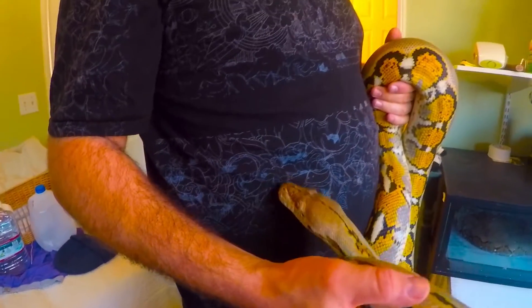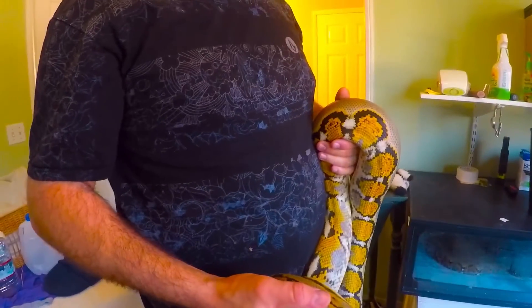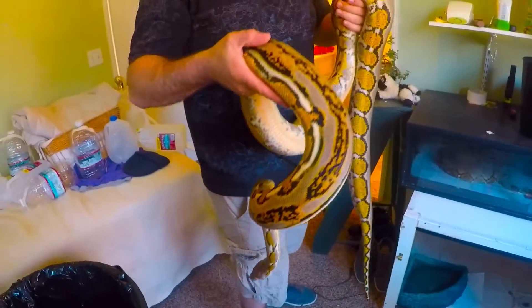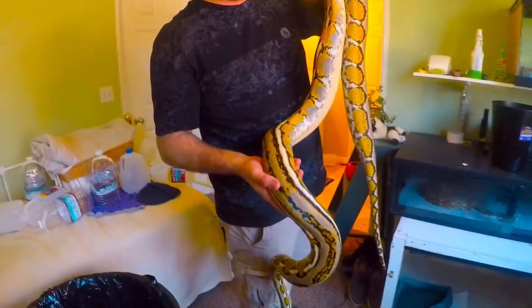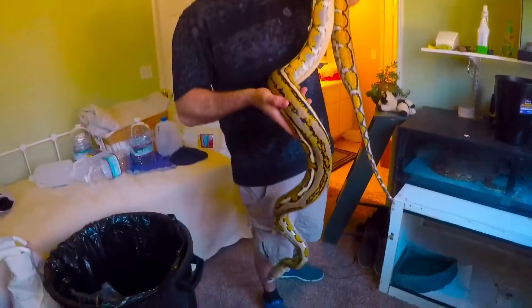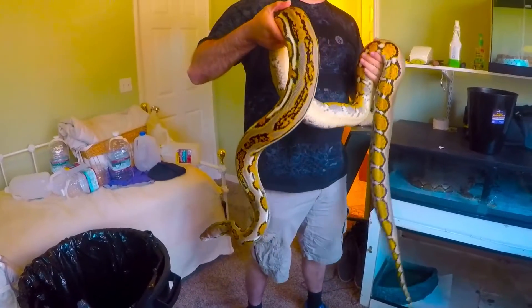I did try to put the male in with her, but she wasn't ready yet for that and she let him know. She basically didn't want him to get near her, so she would just kind of hit him - like with her elbow kind of - like, get out of the way. Damn, she's big.